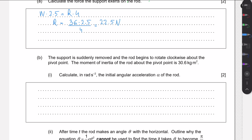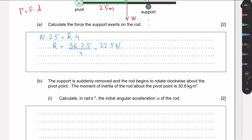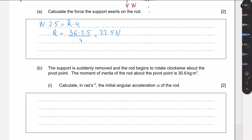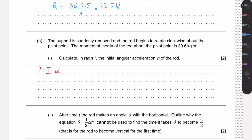We are then told that the support is suddenly removed, and the rod rotates clockwise about the pivot. The moment of inertia of the rod about the pivot is 30.6 kg·m². To find the initial angular acceleration, with only the weight force providing torque, we use τ = Iα. The torque is W × 2.5 = 36 × 2.5, and this equals 30.6α.